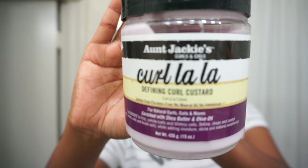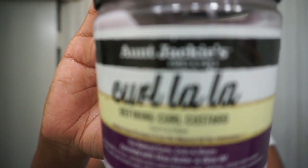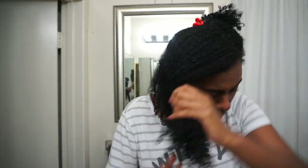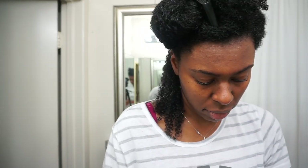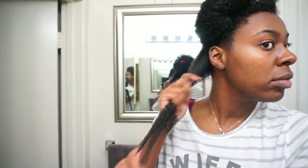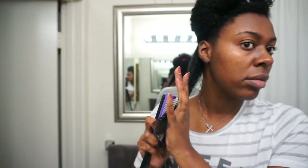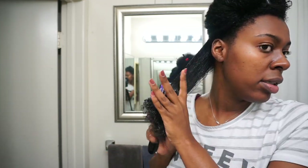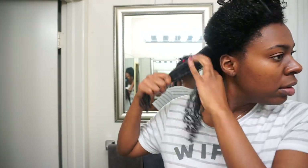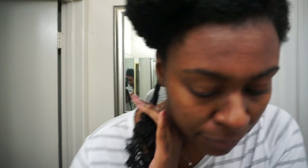Now for the Aunt Jackie's Curl La La Defining Curl Custard — I will be using this as my styler today. I'm going to do a twist out. I haven't done a twist out in a while so I thought this product would be perfect to try out and see my results. This product is for unruly curls and coils. It claims to deliver long-lasting control and definition for curls, waves, coils, frizzy hair, and braid outs. It's moisture rich and blended with natural ingredients. It also claims not to leave buildup, flakes, or leave your hair feeling stiff and dry. A little goes a long way to create soft, elongated, bouncy curls and waves, tight scrunchy curls, or springy coils.